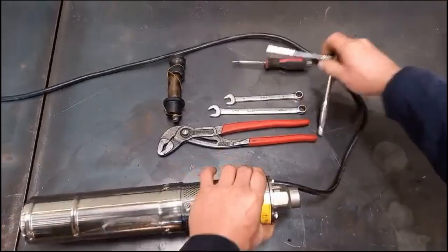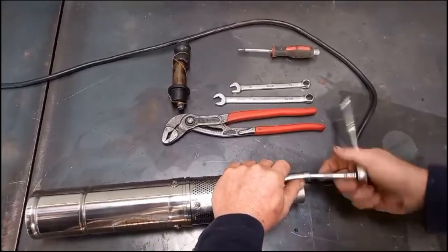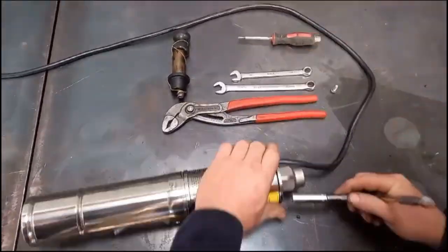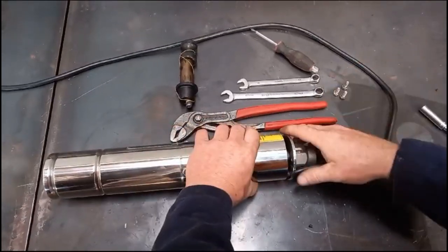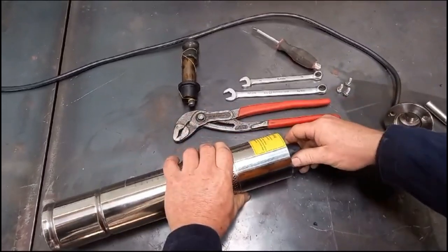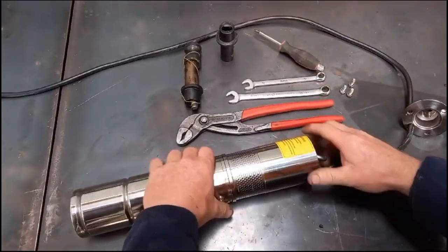First of all, take the outlet off the top of the pump by undoing the three 10mm bolts. Then slide the outlet up your cable a little ways and pull the outer part of your screw off.